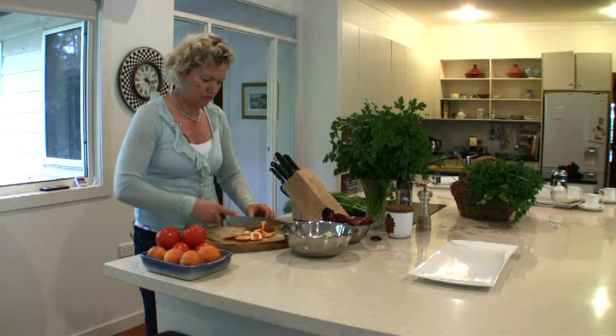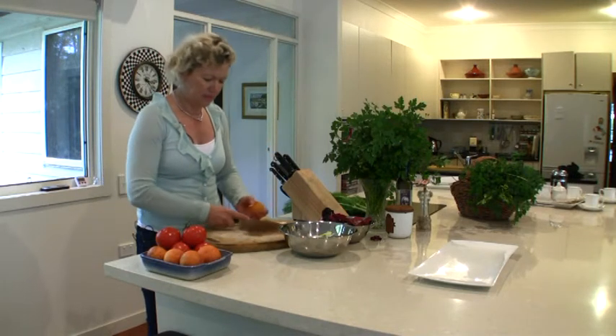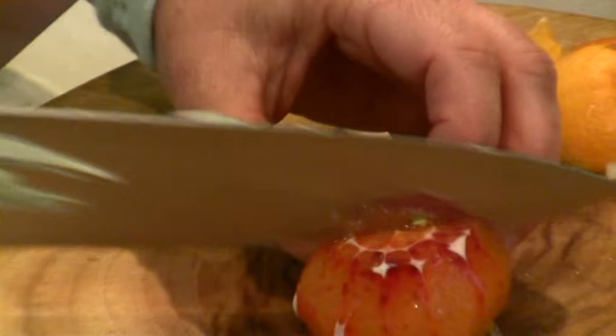They seem to be a lot more juicy and fragrant than other oranges — you can really smell it. So with that, I'm just going to cut it into half-moon shapes.